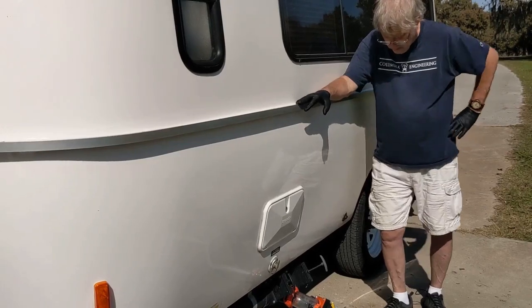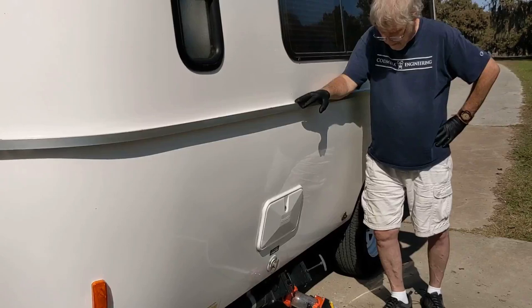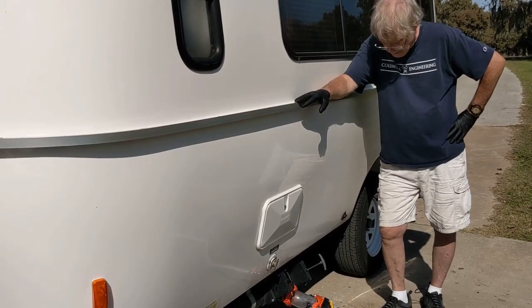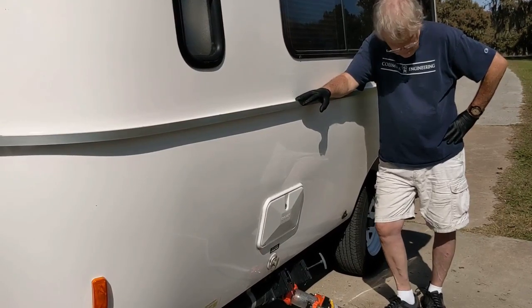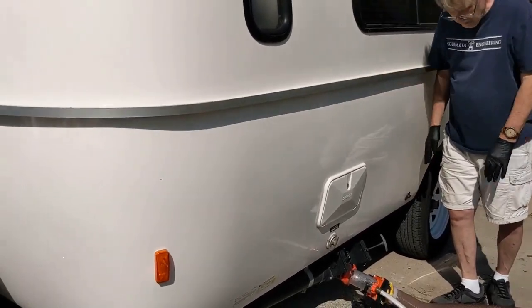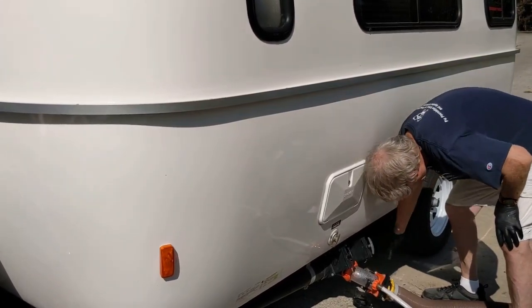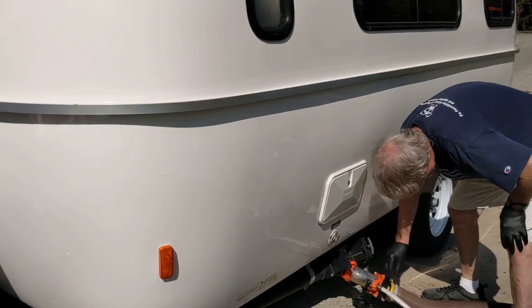Typically we're pretty light on water usage. We do navy showers — just sponge bathe — unless we know we're going to be able to dump pretty quickly. We're light with the dishwashing and that sort of thing, so we don't overfill the tank. The next thing to do is to close the gray tank valve, which Lewis is doing. Then he's going to close the valve at the bottom of the Rhino Blaster.